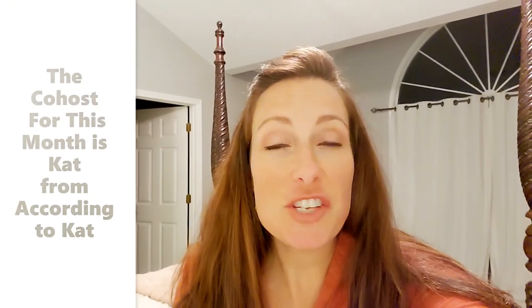Hey friends, Julie here and welcome to my channel. In today's video, I am taking part in Yami from the Latina Next Door's Look for Less challenge. This is a challenge that she hosts every month where we are to take a high-end item and recreate it for a lot less.